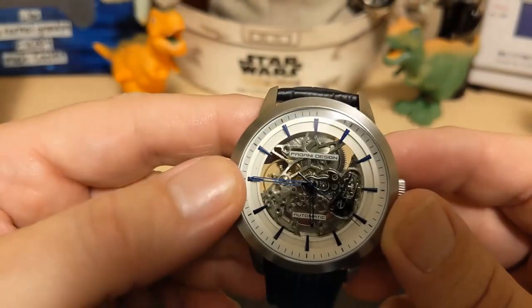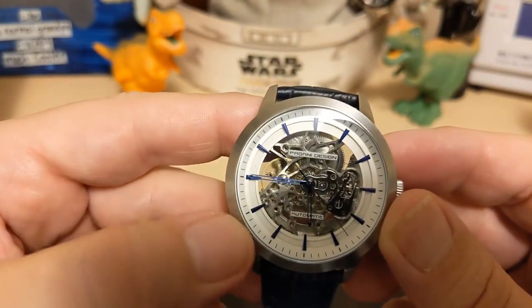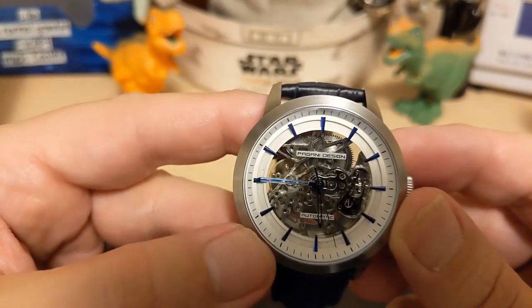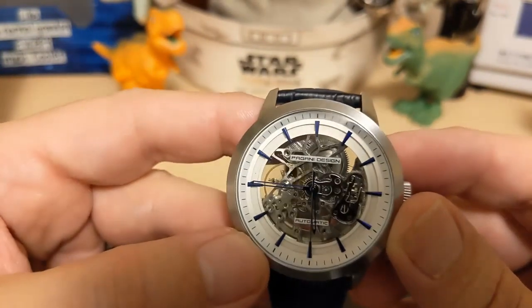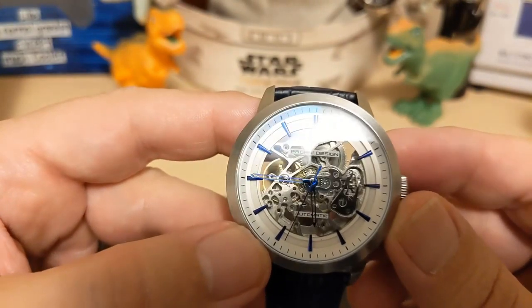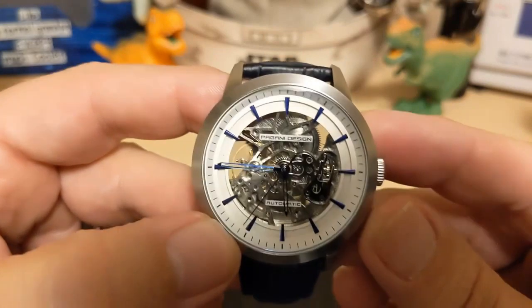The hands are skeleton hands and they are not lumed — there is no lume on this watch at all. And of course there is no date, which is fine, because on a skeleton watch a date is kind of hard to see, so better to leave it out.